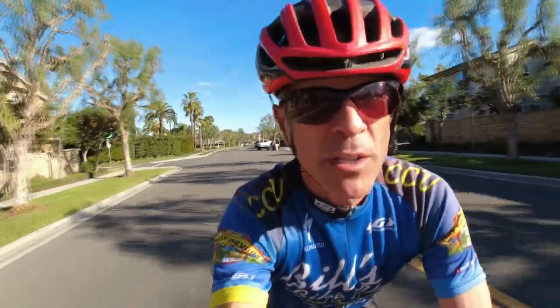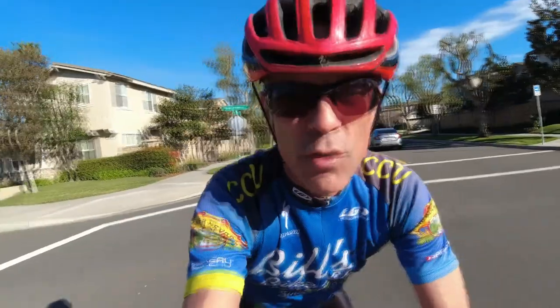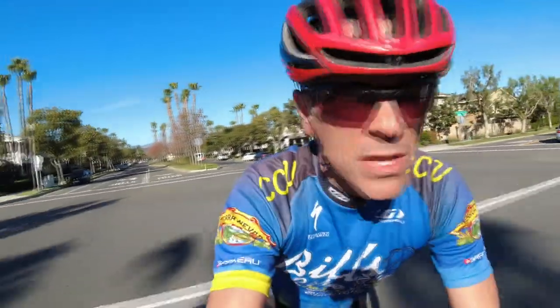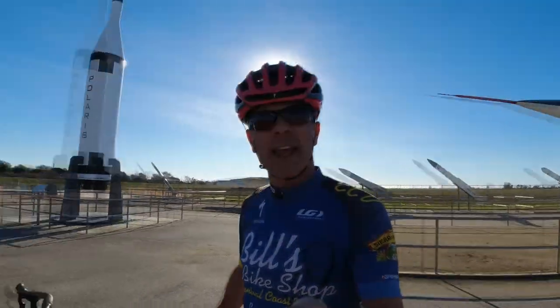If you like my videos, give me a thumbs up and subscribe to the channel. If you have any questions, let me know in the comments section. Have you used Squirt? Do you use normal chain oil? What have you found to be the best? Let me know. And by the way — cycling in Southern California, does it really get any better than this?